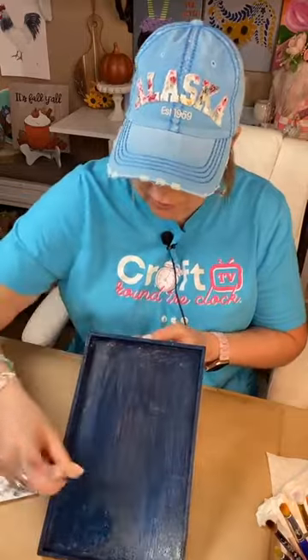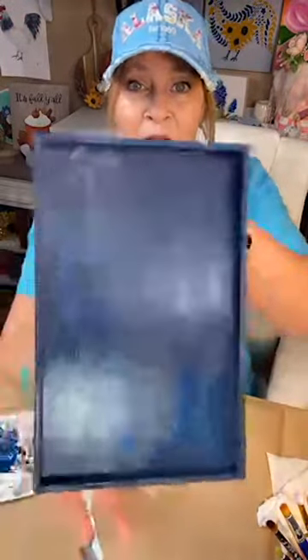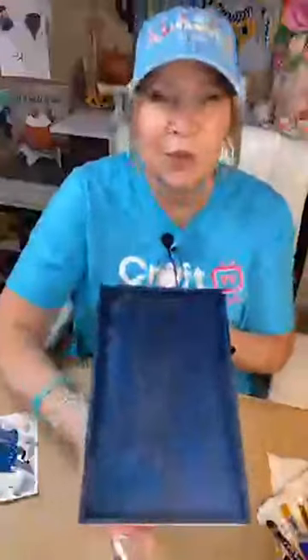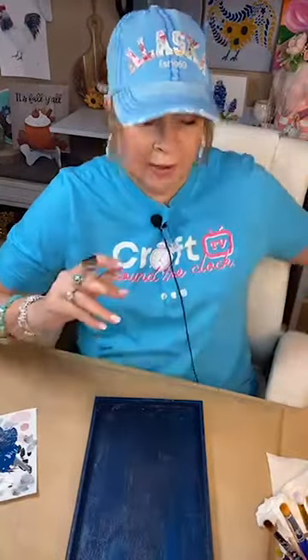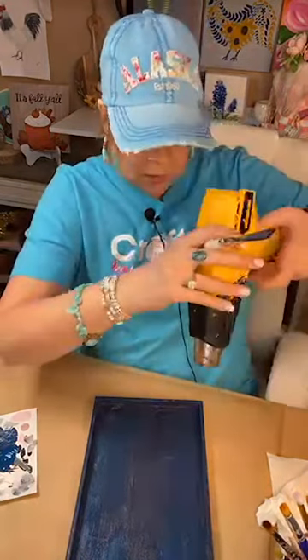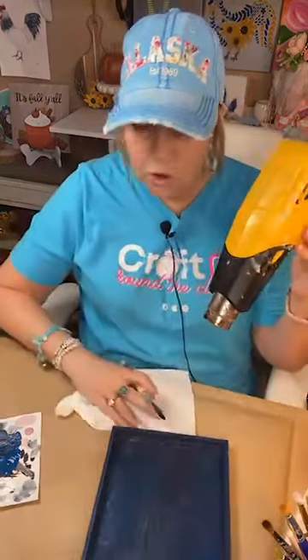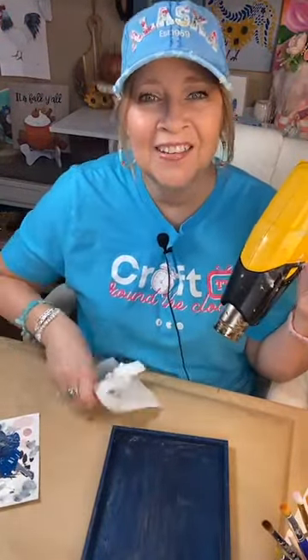We've got our base on. I like this really pretty blue — it has a little bit of a nighttime feel. It is coming on Halloween, so you could make this kind of Halloween-y if you wanted to. When you're painting, it's really good to wipe off your brush before you put it into the water — you'll get a lot of that paint off so your water isn't totally tainted.